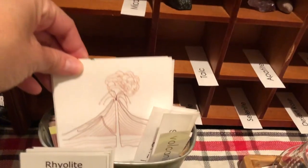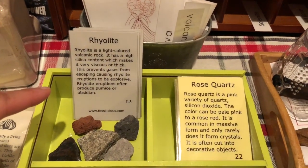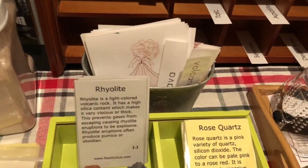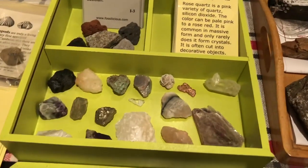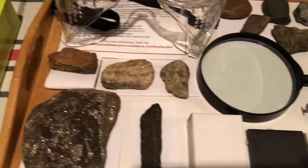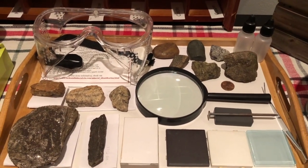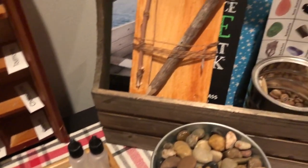Over here we have volcano three-part cards that are Montessori inspired. Here we have some rocks that we picked up from Fossilicious, and we have a little book to go along with that activity. He'll be doing some sorting and classifying, naming the rocks, and here we have the minerals.